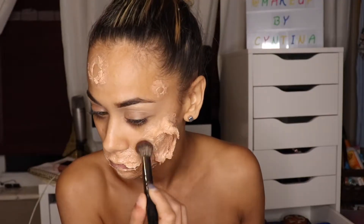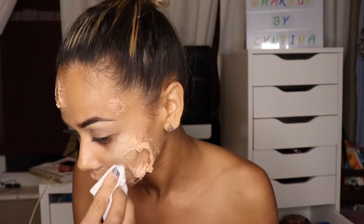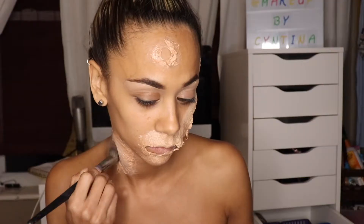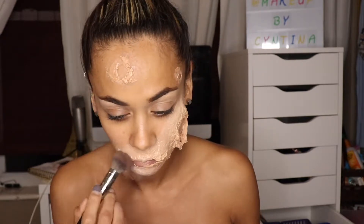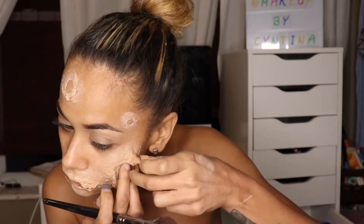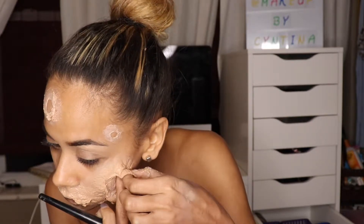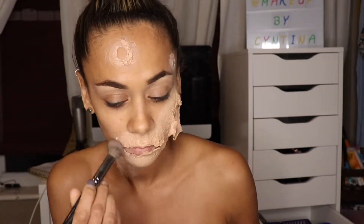Here I did a step too early — I added concealer before setting my prosthetics, which is why they were sticking to each other and I was losing the stringy effect. What I had to do was set the prosthetic with a translucent setting powder so it's not sticky and is easier to work with. Once I set the prosthetic, I covered it with concealer so I could add foundation on top to blend it into my skin.